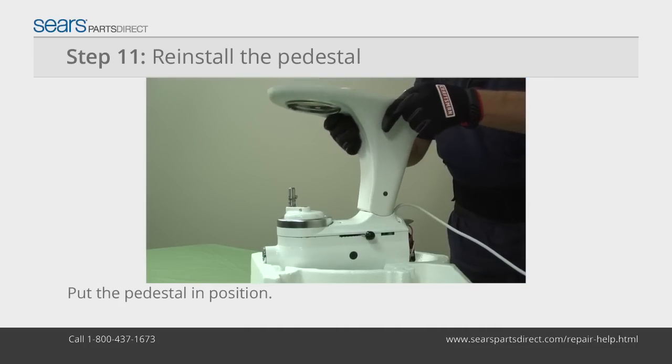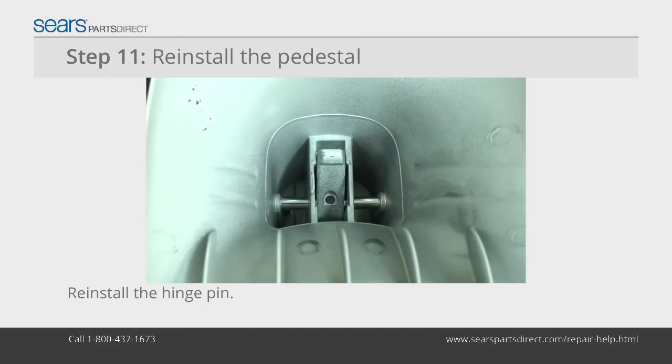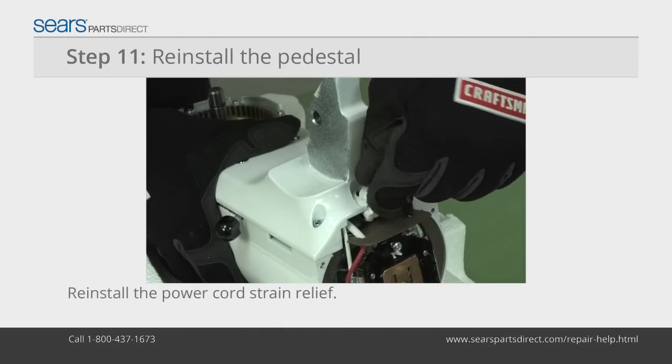Position the pedestal on the bottom cover and reinstall the hinge pin. Tighten the hinge pin set screw with a slot screwdriver. Reinstall the power cord strain relief.